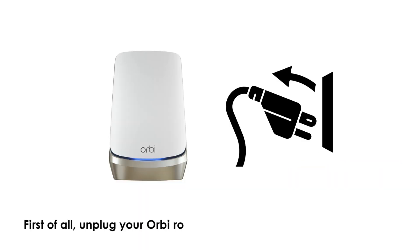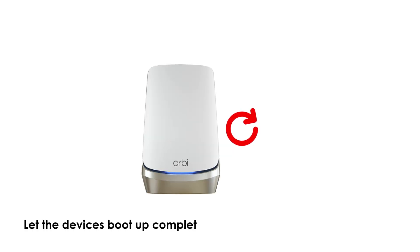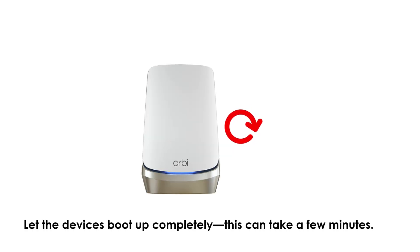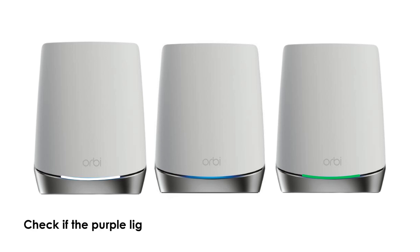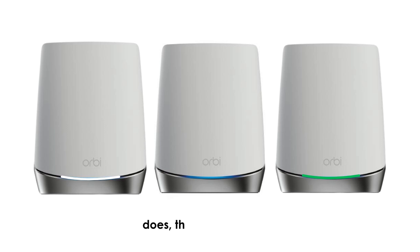First, unplug your Orbi router and satellite from the power outlet. Wait about 60 seconds before plugging them back in. Let the devices boot up completely — this can take a few minutes. Check if the purple light turns white, blue, or green after startup. If it does, the reboot worked.